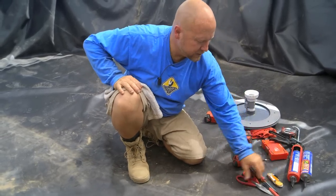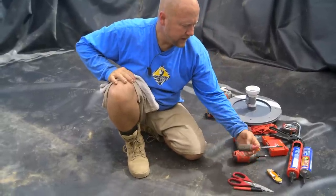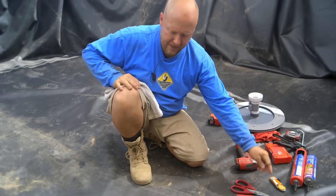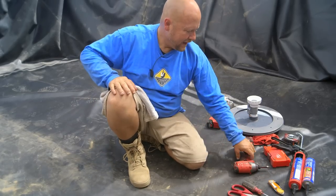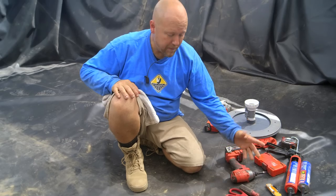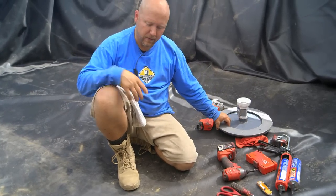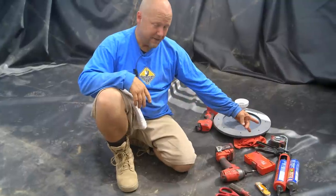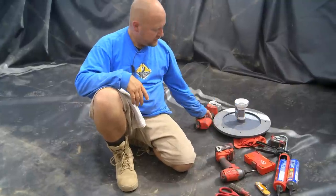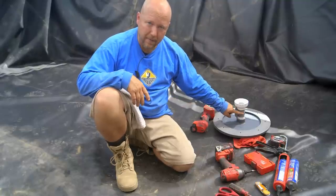I have my sealant, a razor blade and some scissors, a sharpie in case I want to make some marks. I got the screwdrivers necessary — a flathead for the hardware. I grabbed an impact wrench so I can make my job go a little faster. Of course, I have my components necessary for putting the bottom drain together, a tape measure, and a cutting tool because we're going to cut this stem just to the right depth before we're done.